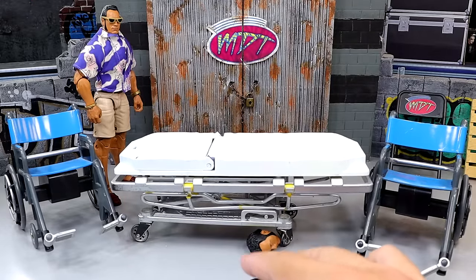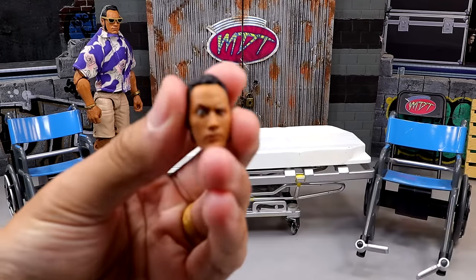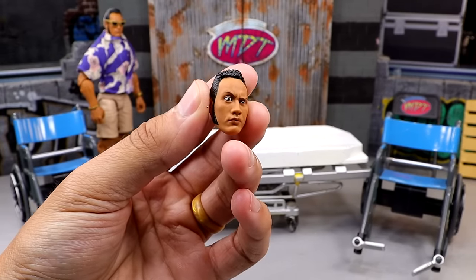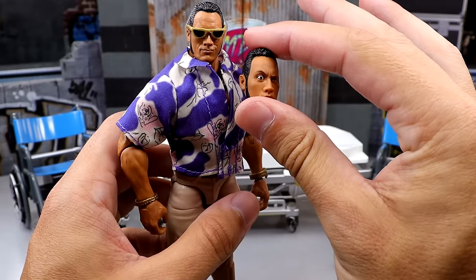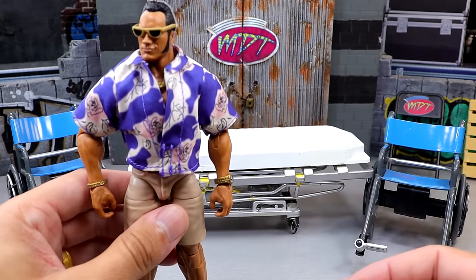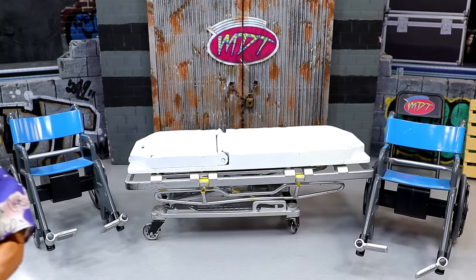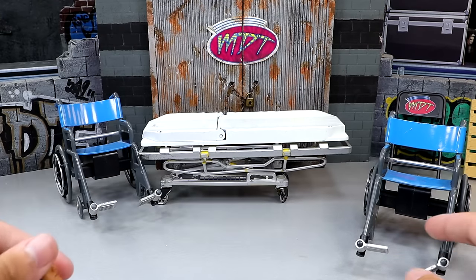Last but not least, we have our Rock figure. We're just doing a head swap — this head sculpt is doing the People's Eyebrow, the other one has a smirk and doesn't look good. So head-swapping these, putting the sunglasses on there — very simple and easy. And that does it for everything we're going to do here today, so let's dive into WWE action figure surgery.